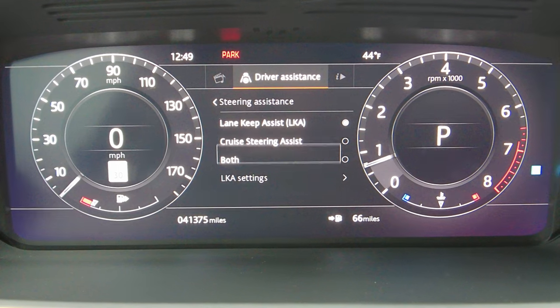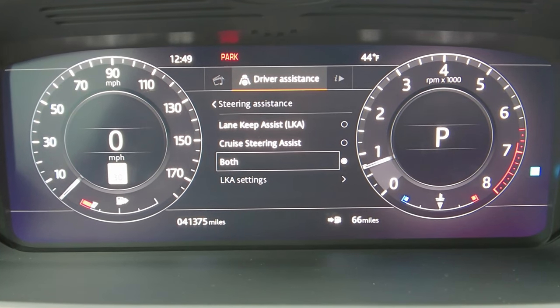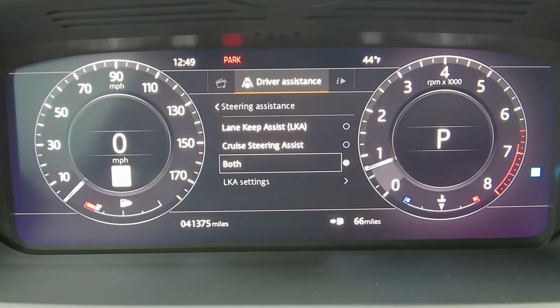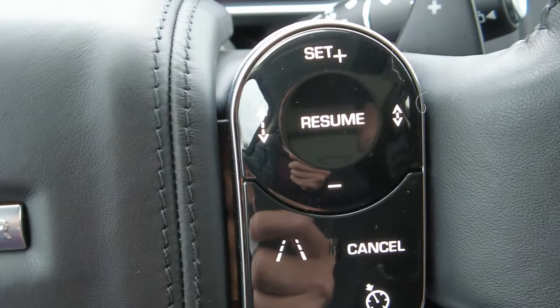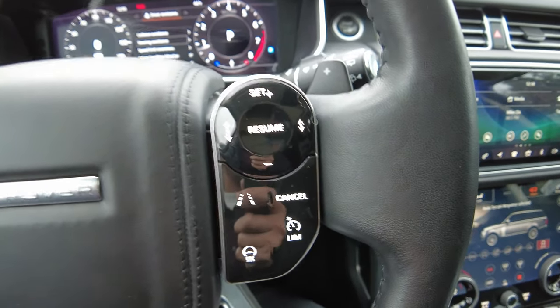We're going to want to go to 'both' because we want lane keep assist — we want the vehicle to assist us around the lanes like on the freeway. And we also want the cruise steering assist, so while I have adaptive cruise control on, it will do the steering as well.